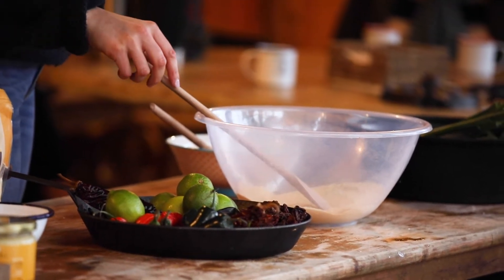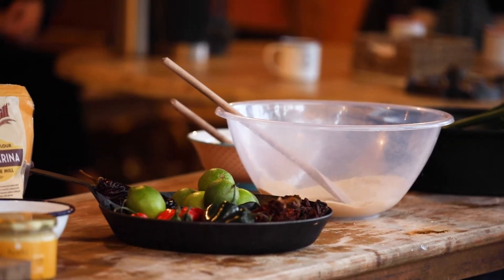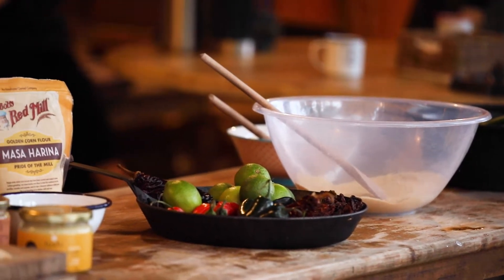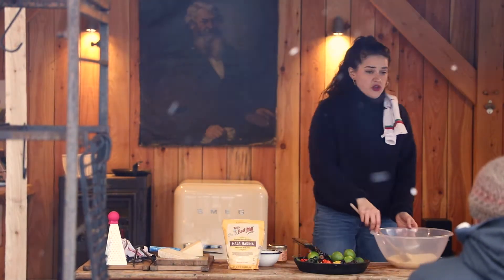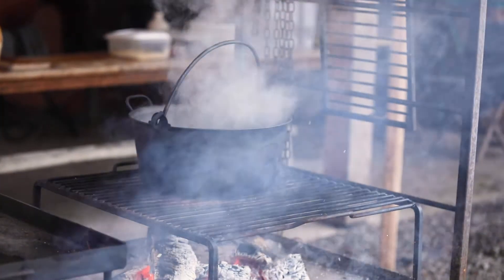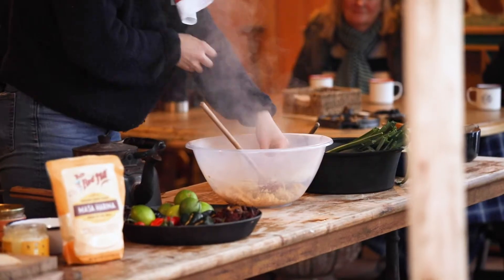We're going to be making fresh tortillas, then frying them into quesadillas — which is when you fold or roll the tortilla, stuff it with something, and fry it. I've got masa, ghee, a bit of cumin, and salt, and we're going to go in with some hot water and melt that ghee down.